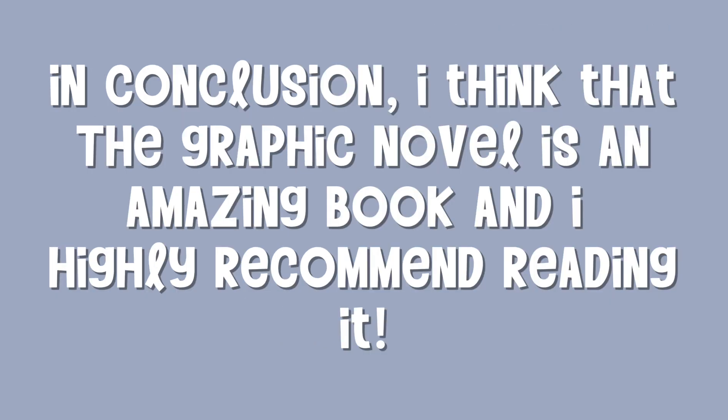In conclusion, I think that the graphic novel is an amazing book and I highly recommend reading it.